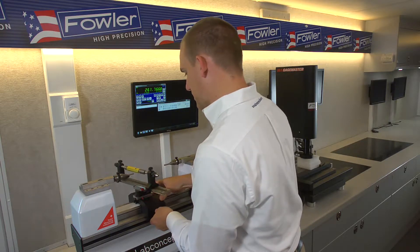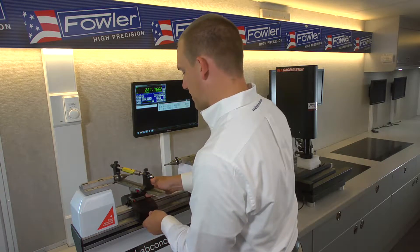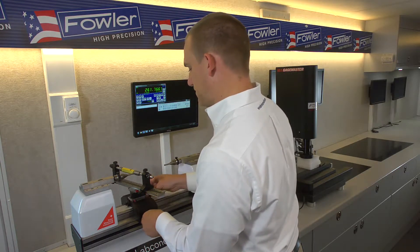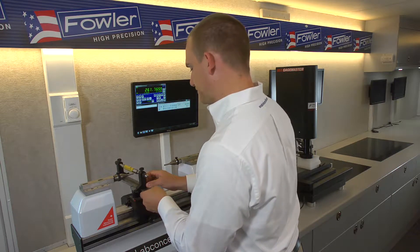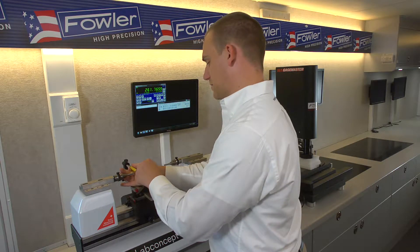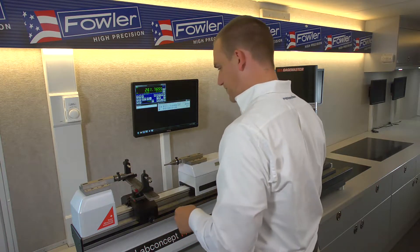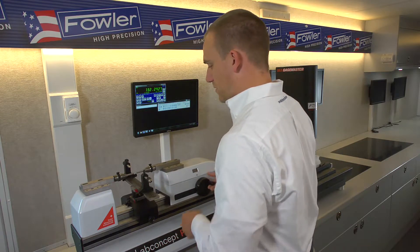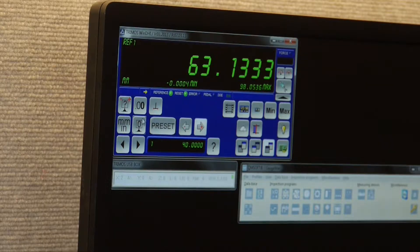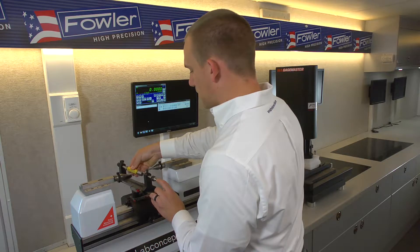We would want to move our fixture in place so that we know it can come into contact with the left anvil, and lock that down. I've forgotten to set the anvils together, so loosen one cone, remove the tool — we can touch the anvils off and set our machine to zero. Now we can remount our tool.